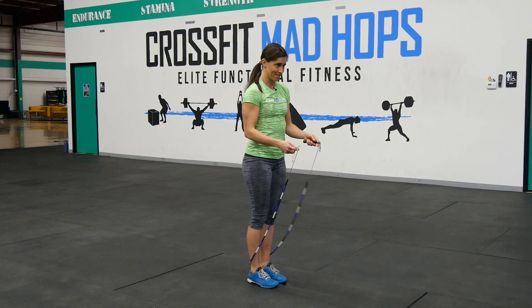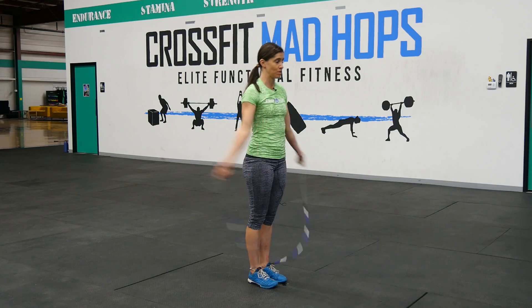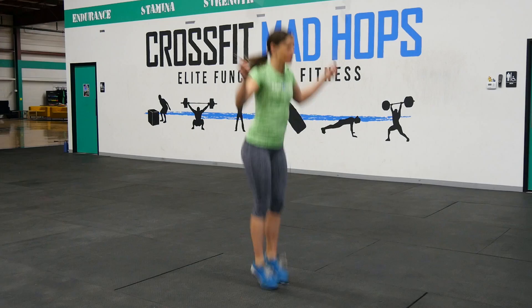So I jumped twice and the rope revolved around my body twice. It's that simple. So what is the double bounce? The double bounce is when we revolve the rope around once and we jump twice — the game is over. We've only revolved the rope once but jumped twice. What do we have to do? Revolve the rope twice and jump twice.